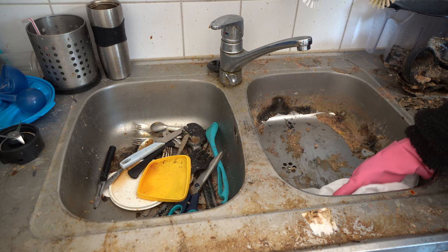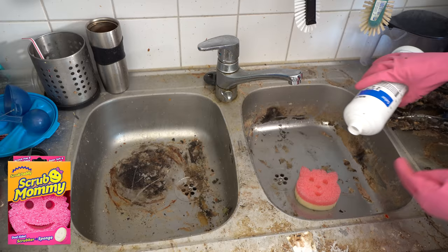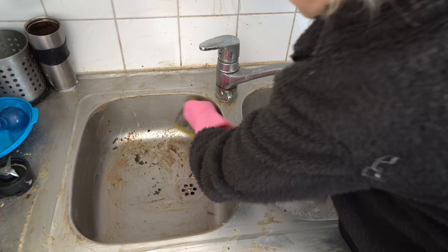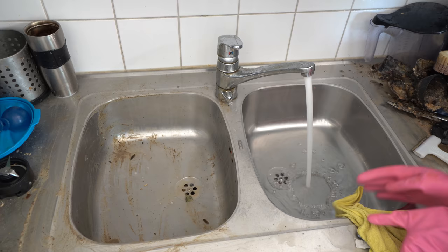First I'm removing all the rotten residue. Since this is rotten food, I'm using foaming bleach because it kills all the bacteria. Remember, you should never use chlorine with hot water since it evaporates and it's really dangerous to inhale. I spread the chlorine on the whole surface with a scrub mummy and let it sit there for a while. Then I'll take a steel daddy and scrub the rotten food off. Steel daddy is a sponge with steel wire, so it's really handy for removing hard stains.